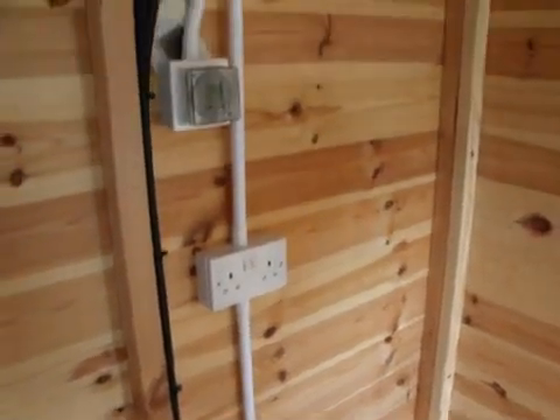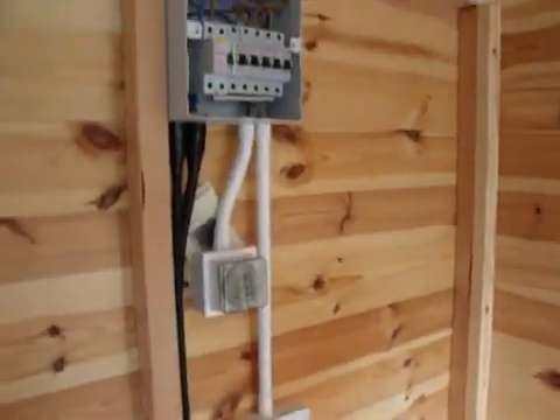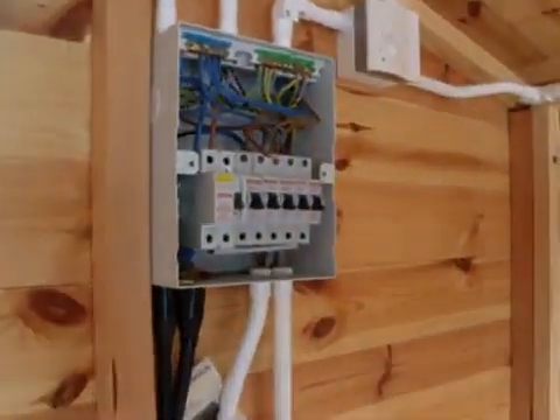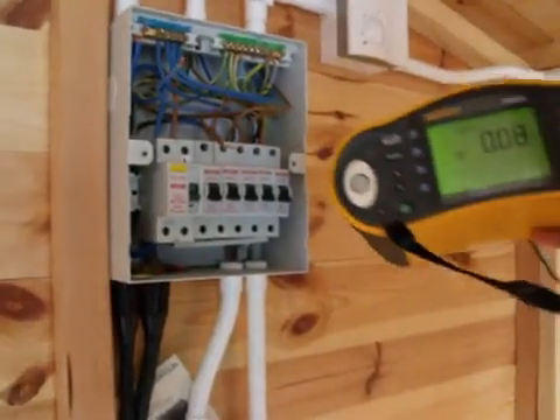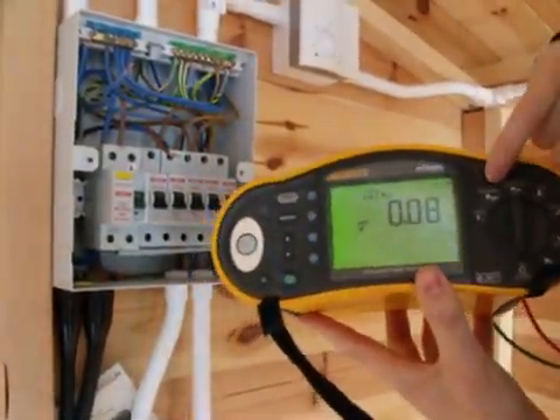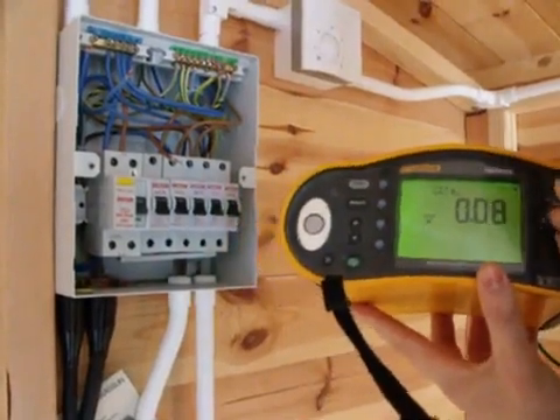The next test we're going to do is an insulation resistance test. We're going to do that between all three conductors. We use the same tester, which is our Fluke 1653, and what we do is take it from continuity over to insulation resistance.